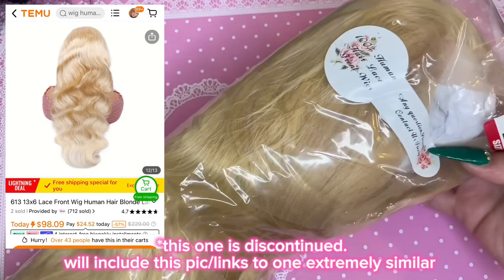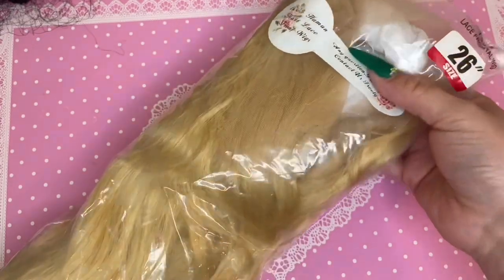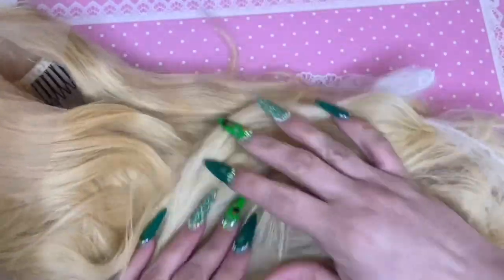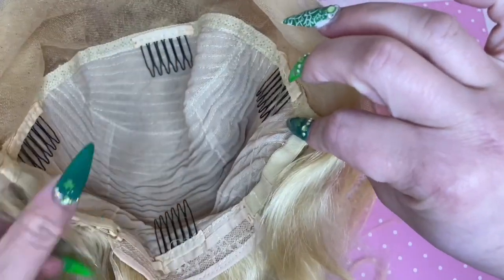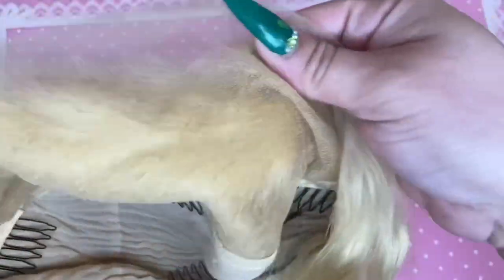The next wig is a 26 inch 613 HD lace frontal wig in a 13 by 4, so the free parting space is a little smaller — 13 inches around the perimeter and 4 inches back from the forehead line. When I originally purchased this wig it required a pre-order, which is why it took a little longer to review. As of now it says this wig is discontinued, but I'm still going to review it.